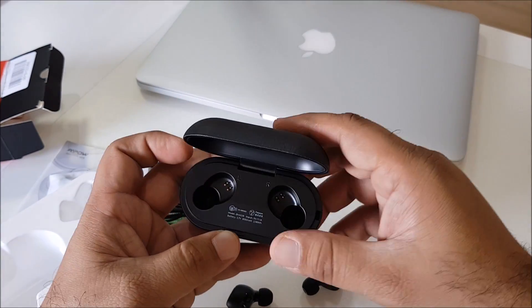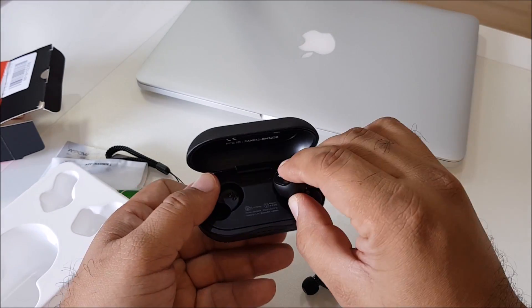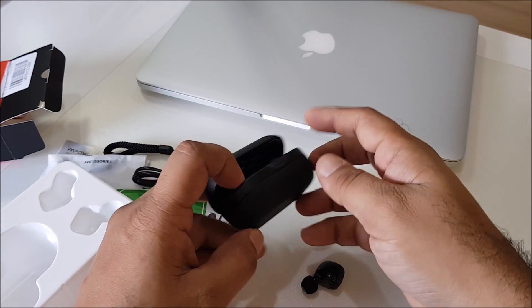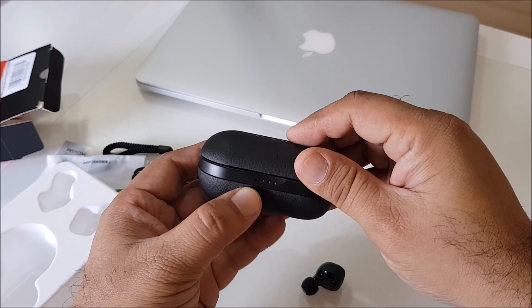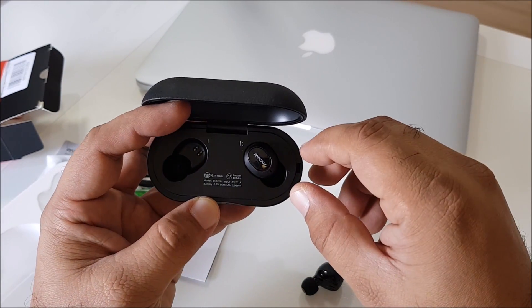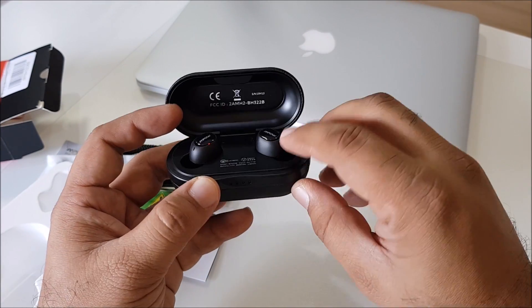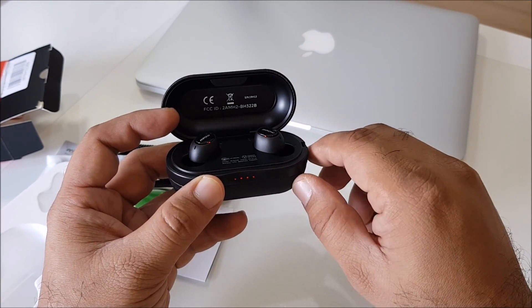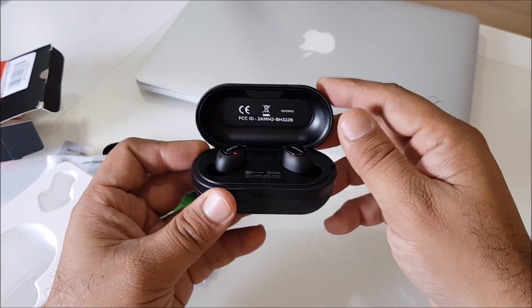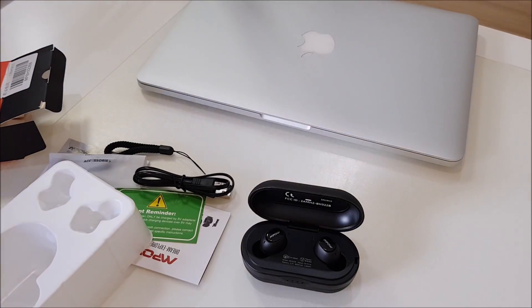Let's put them inside and see how much charge there is. Very easy. It's a safety box — you can see when it falls down it automatically closes, which is a very nice function. It closes quite quickly automatically, and when I put the earbuds in the light turns on.